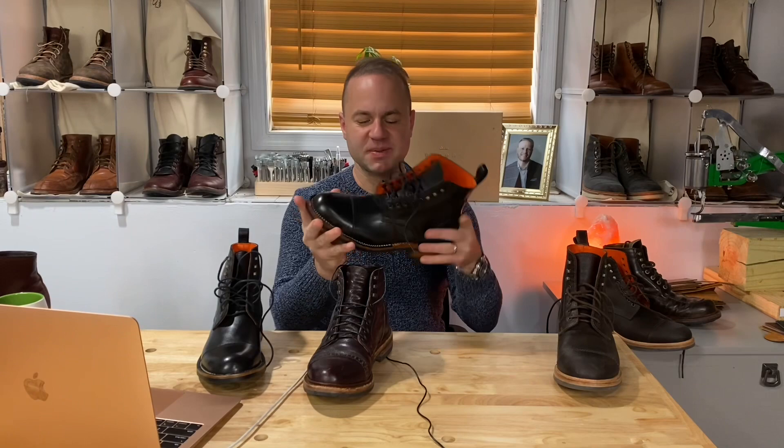Thanks a lot for watching, guys. What do you think of these boots? Please leave me your thoughts in the comments below. I will leave a link to the Bordone website. Stay tuned — sign up for his email so you can stay up to date on all his new releases. You can follow me on Instagram — I'll be posting pictures of these as I wear them. My username is aerosurferlv. Thanks a lot for watching guys and I'll see y'all in my next video.